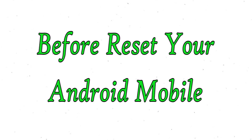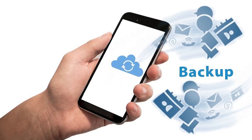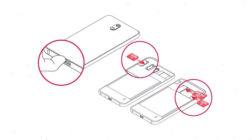Before resetting your mobile, make sure the battery is properly charged. If less than 50%, charge your mobile. You need to make sure that the data on your device is backed up so you do not lose valuable photos or documents. Reset deletes all your mobile data, so back up all important data and remove your SIM or SD card.